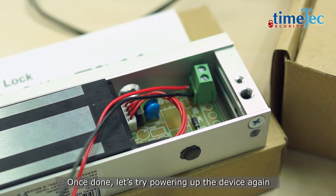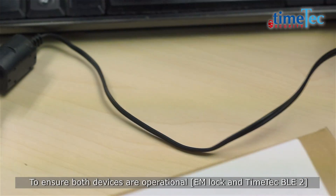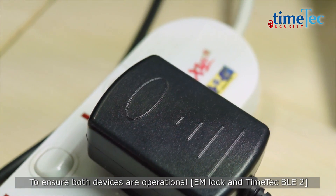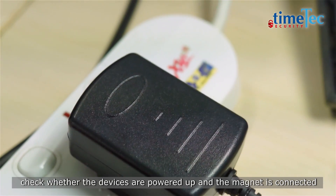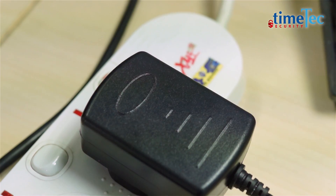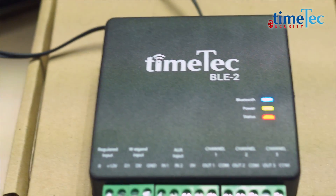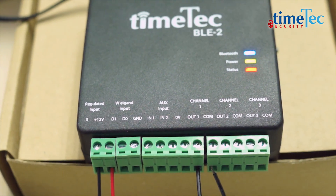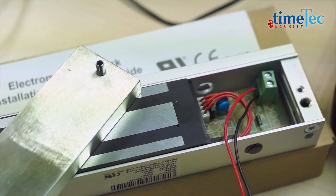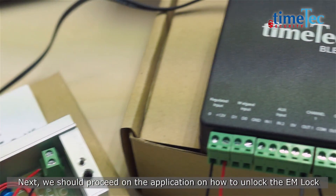Once done, let's try powering up the device again. To ensure both devices are operational — EM lock and TimeTag BLE2 — check whether the devices are powered up and the magnet is connected. Next, we should proceed on to the application on how to unlock the EM lock.